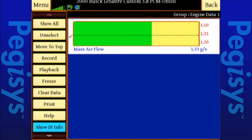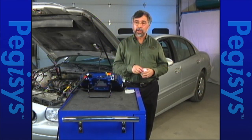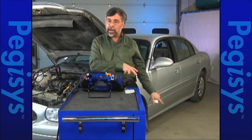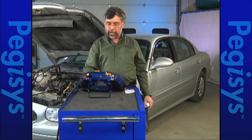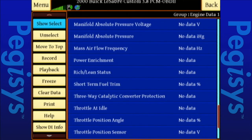Let's go back to show all. When I do that, up comes all of my data stream. Remember we talked about the frequency being listed under the direct hit. We looked at it and saw what we had in our embedded repair information. We'll find mass airflow again, and then we'll see what it shows for frequency.